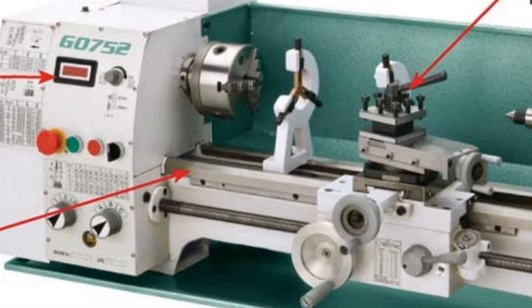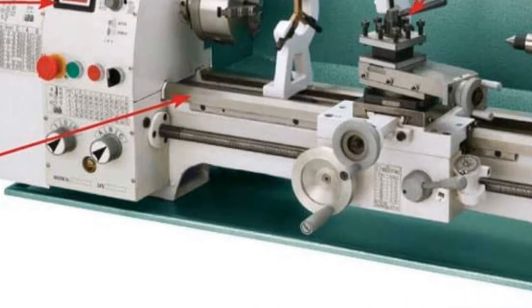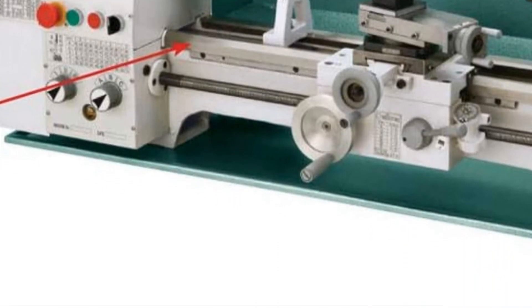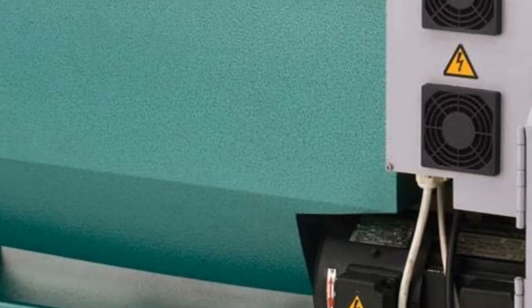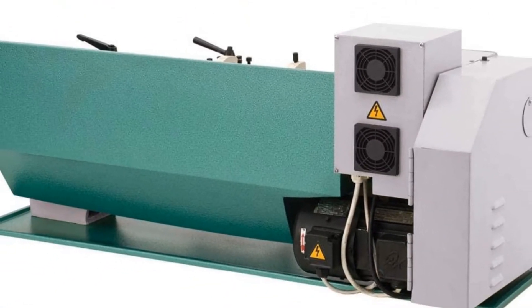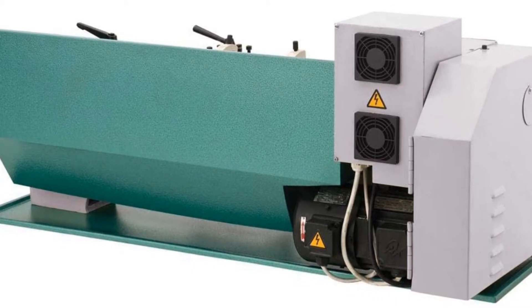The work area is a generous 10 inches swing by a 22 inches distance between centers. The MT No. 4 Morse Taper No. 4 size spindle has a large 25mm bore, with an MT No. 3 tailstock for standard accessories. Powering it is a 1 HP single-phase motor with adjustable RPM thanks to the built-in gearbox and easily accessible belts.